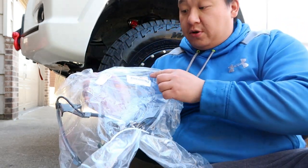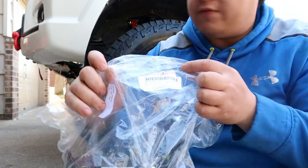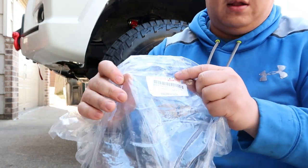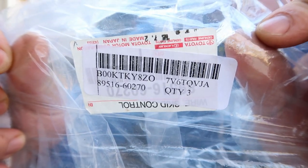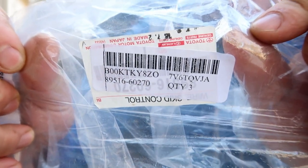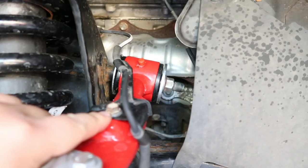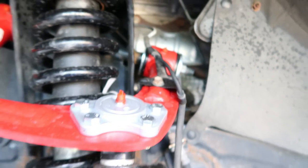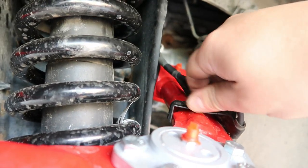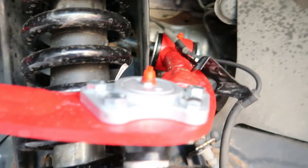This right here is the part number for the ABS sensor for the front left, the front driver side. This bolt here needs to be loosened — it's a 10 millimeter nut. Let's go ahead and do that. Take off this piece here, which is also a 10 millimeter.